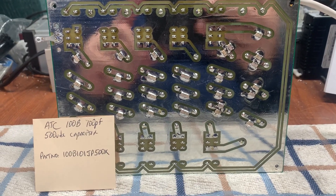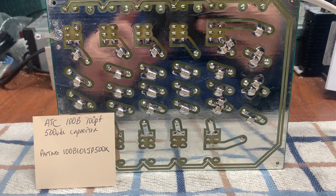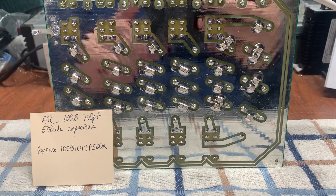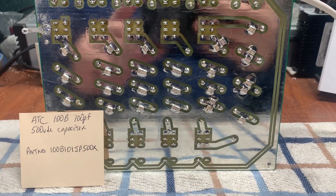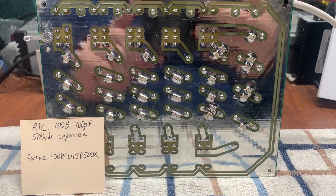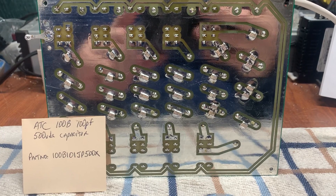Today I want to talk about American Technical Ceramics porcelain RF caps that I use in all my low-pass filters and a variety of other RF circuits. Years ago I was lucky enough to find that these were definitely the best caps to use whenever you're building RF circuits.